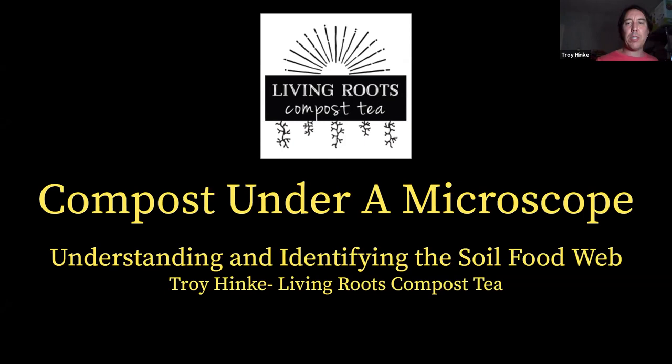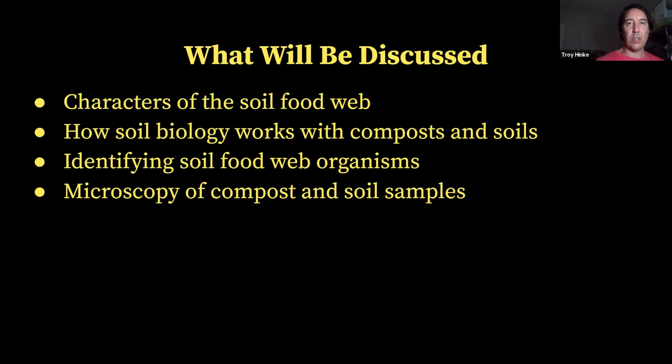Tonight it's called Compost Under a Microscope. We're going to be talking about soil food web, understanding and identifying soil biology. We'll talk about soil food web, what certain microorganisms do in the soil, how they work with the soil, and then we're going to get into identifying soil microorganisms. After that we're going to use a microscope and go through a couple of samples to see what we can find. So tonight we're going to talk about characters of the soil food web, how soil biology works with compost and soils, identifying soil food web organisms, and then microscopy of compost and soil samples.